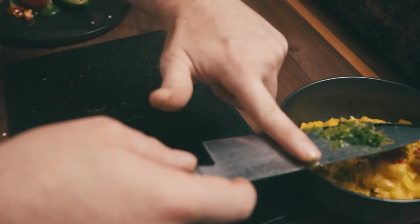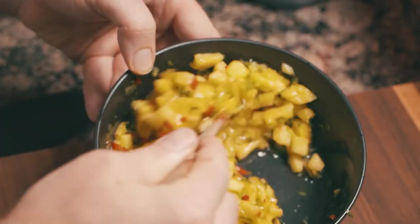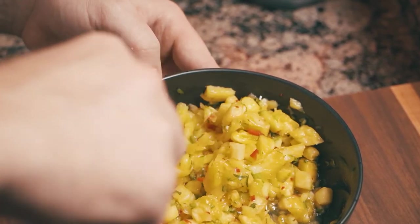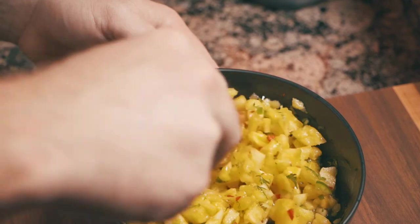This recipe is super simple, only has four ingredients, and no cooking — nothing very complicated here. Give it a little tossle, a little jostle, and then make sure... oh, I'm still jostling it?